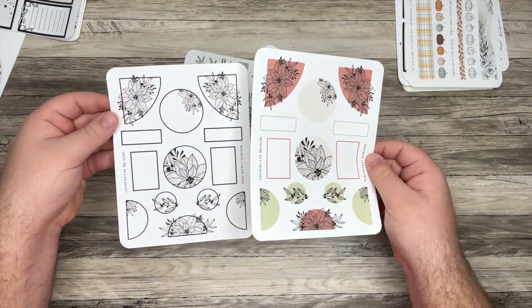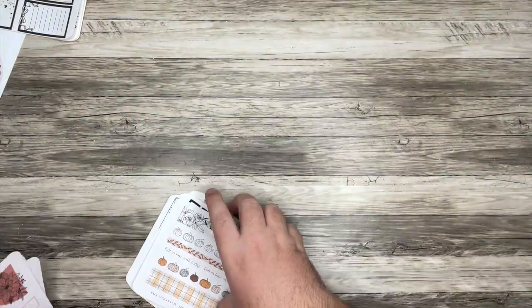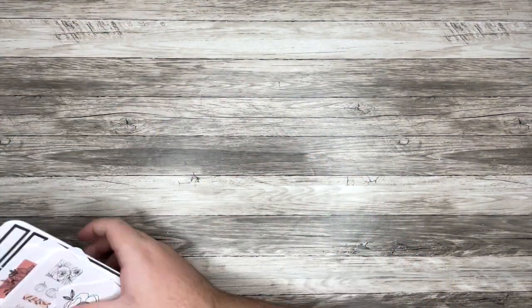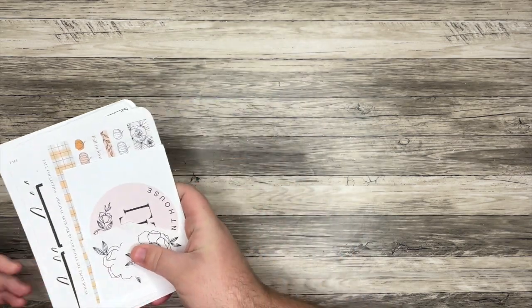That was their Christmas collection from last year. I'll definitely leave their shop linked down below. I really love a lot of their designs, so make sure to check them out.